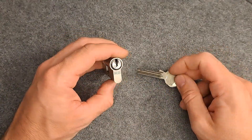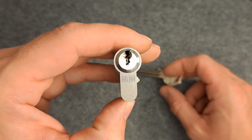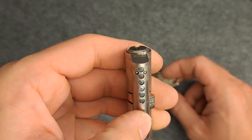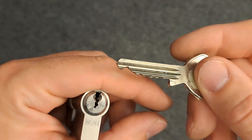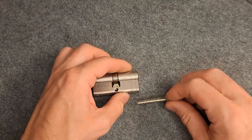Hello everybody, welcome back! Today we're going to have a look at this very nice GeGe I got from Hansen. It has a very nasty keyway, six pins, nasty bitting — so a good challenge I thought.